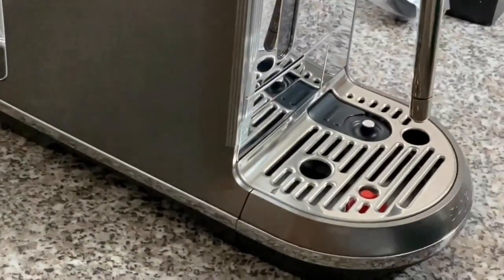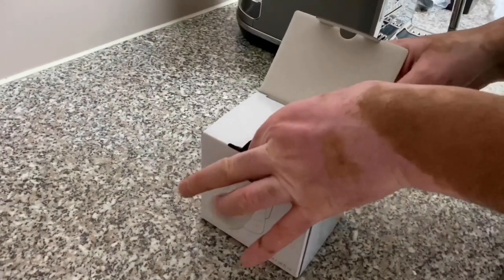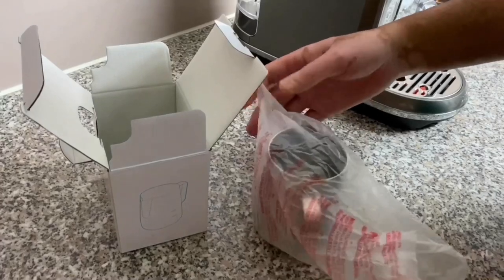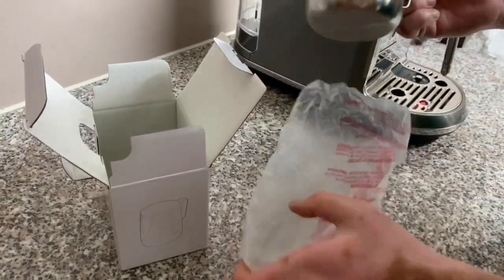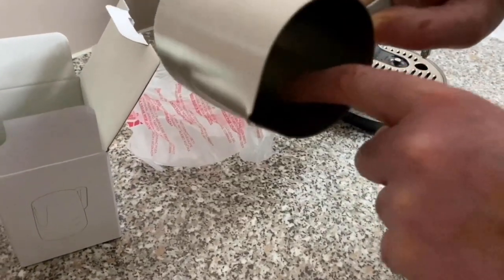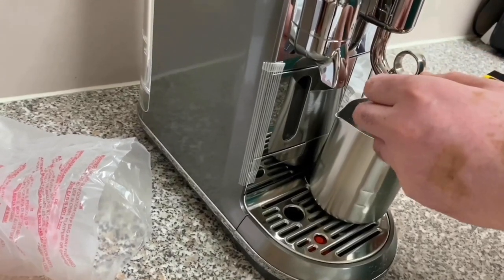This sensor is where the frothing jug sits for the milk to froth correctly. The frothing jug, when you open it and hold it, makes you feel like a barista from a coffee shop. The jug has a minimum and maximum line — these are important because if you don't align your milk properly, the machine won't like it and the milk will overflow or won't froth correctly.